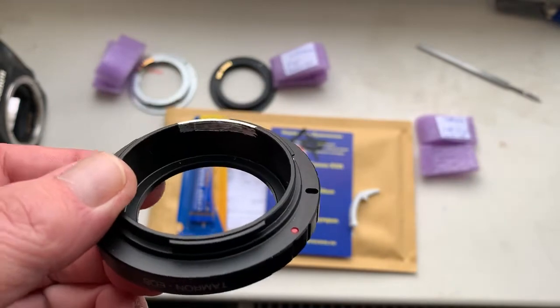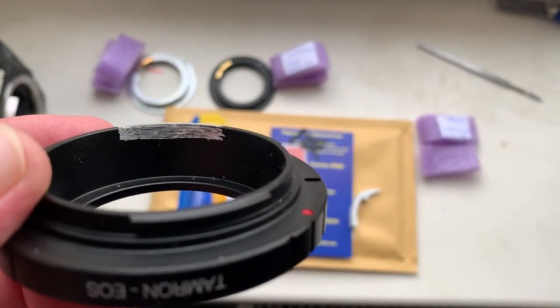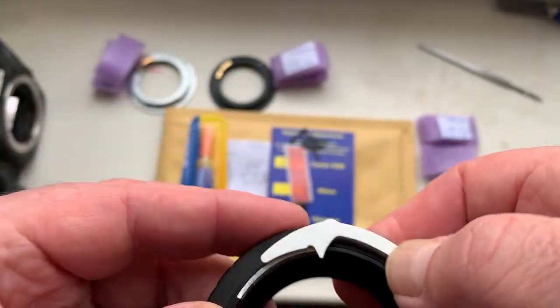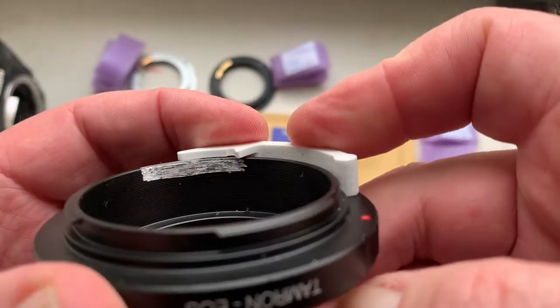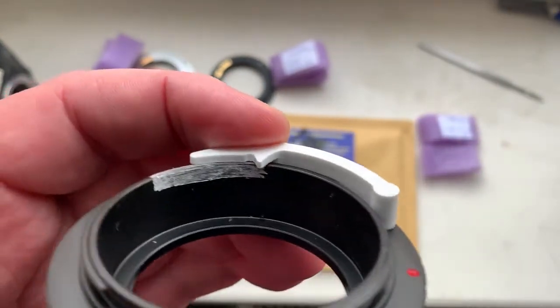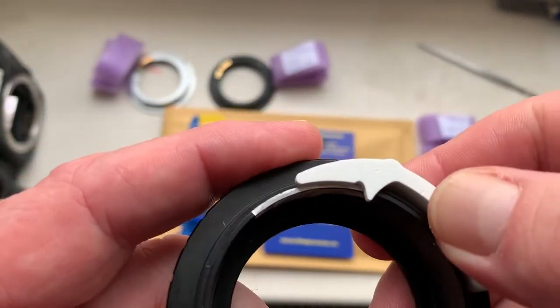Now I show how to install the chip. First, remove black paint from the backside — the place where you're installing the chip — and make the correct height for installing the chip.